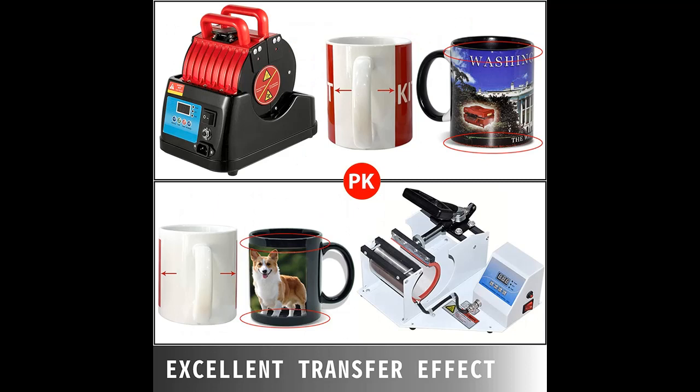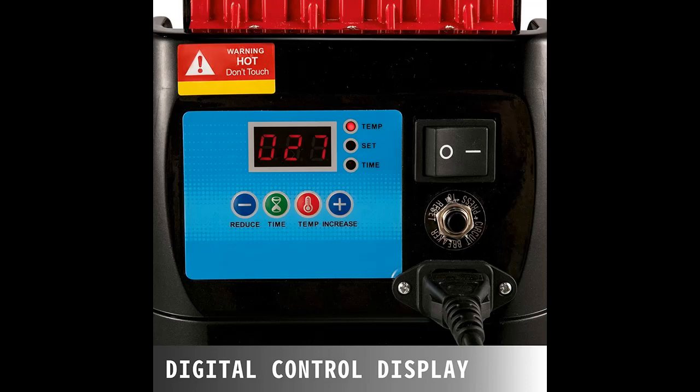The double spring snap design brings quiet operation. Better Transfer Effect — unlike the traditional mug press with limited transfer range and uncovered areas, our coffee mug heat press can transfer the large space without gaps and provides a better transfer effect.